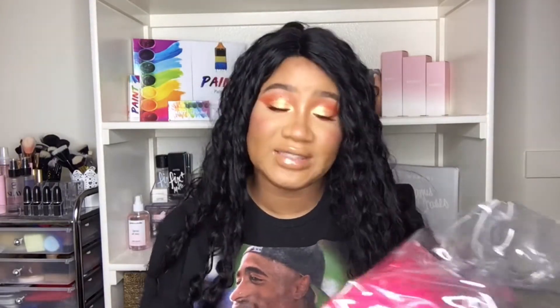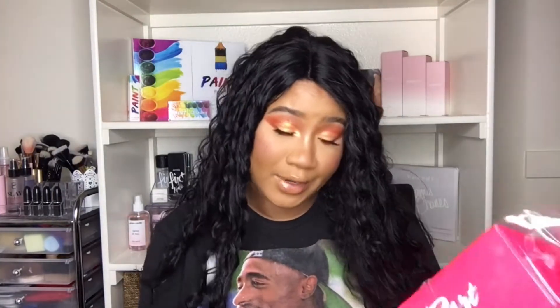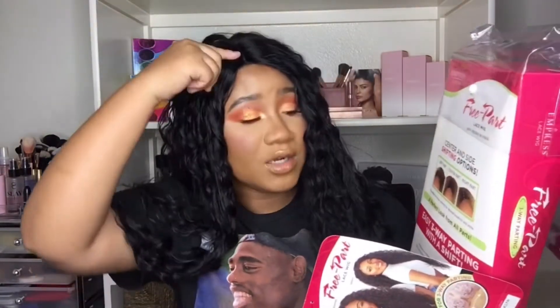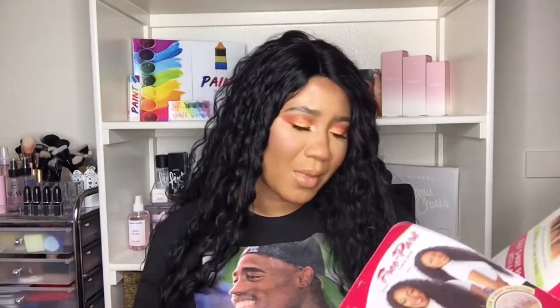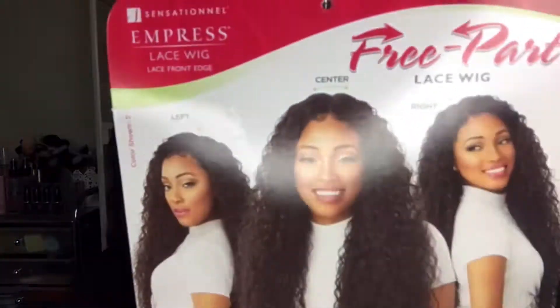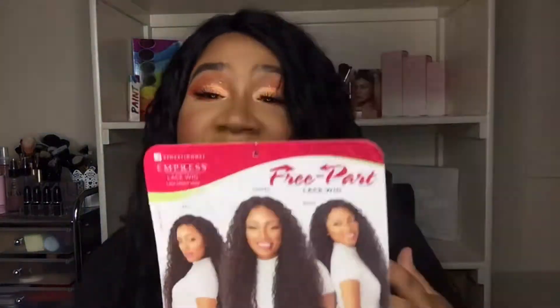So this is a free part lace wig — it's a Sensational Impressed lace wig, three-way parting. The box says it has center and side shifting options: left part, center part, right part. It says you can put heat on it up to 400 degrees, though I never put heat on my wigs. It recommends using your fingers to comb through. I love the waves — they're really nice, not too tight or scrunched up.